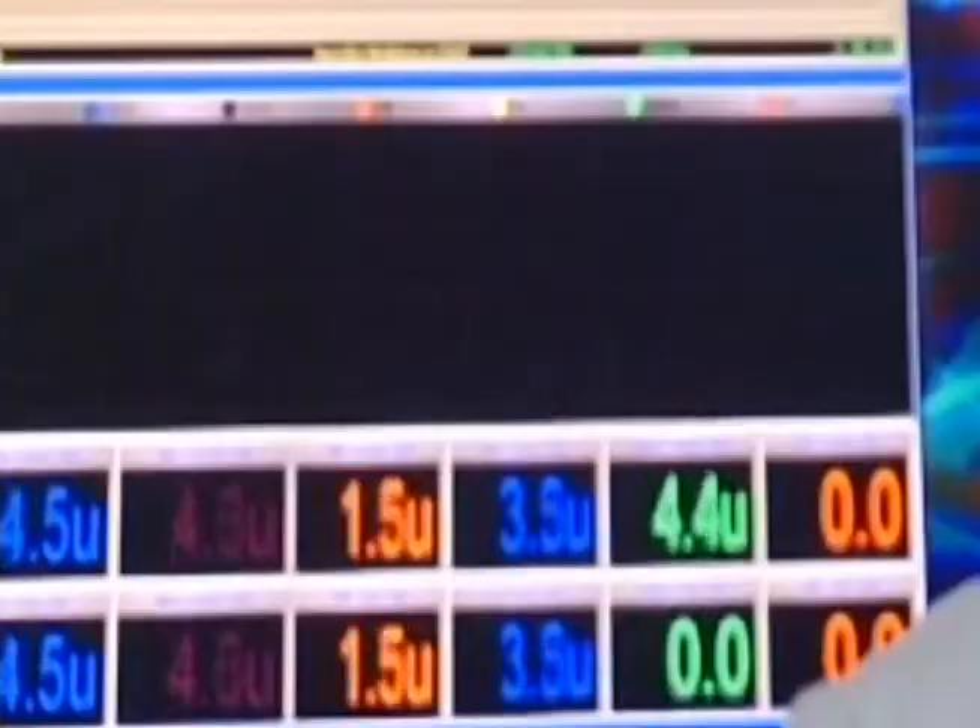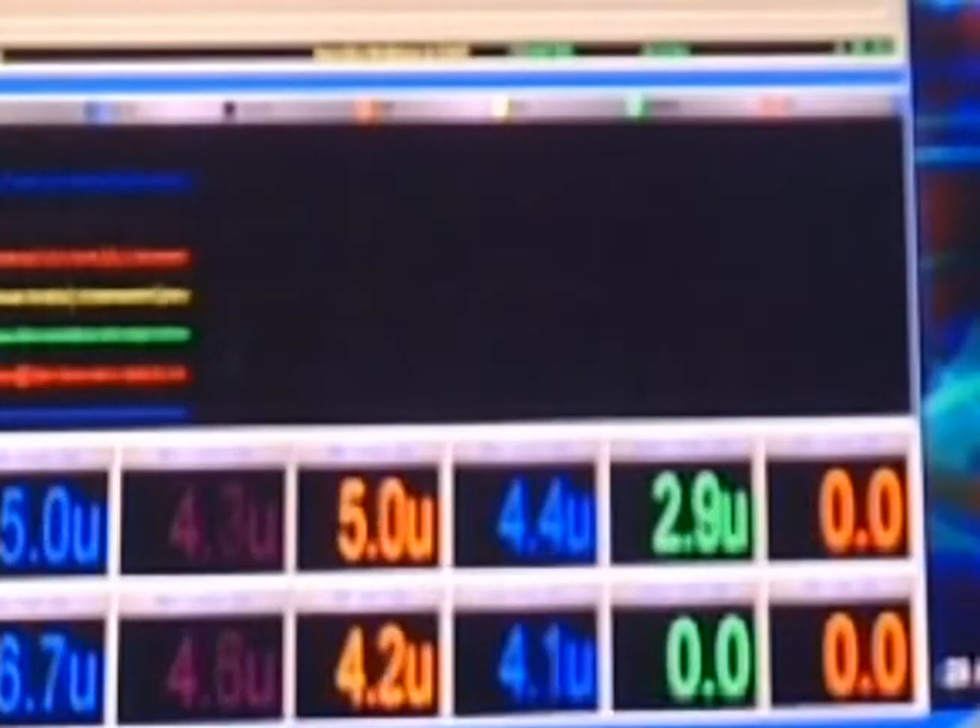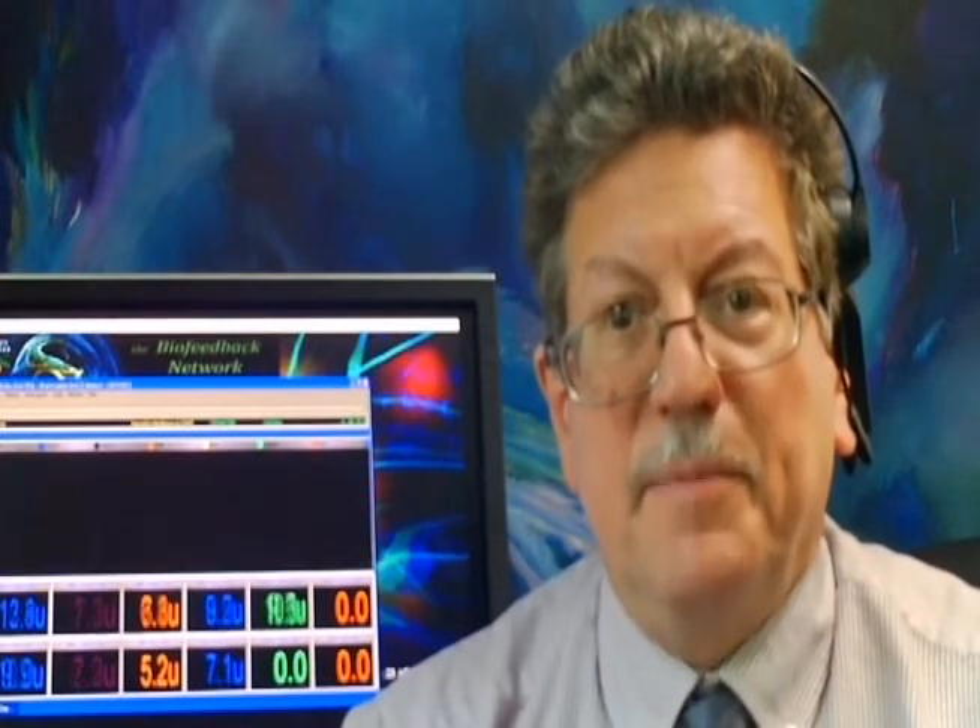There it is. Let's turn on BioExplorer and see what we have. And voila — there it is. Signals from the NeuroSky MindWave Mobile 2 at the CZ placement.